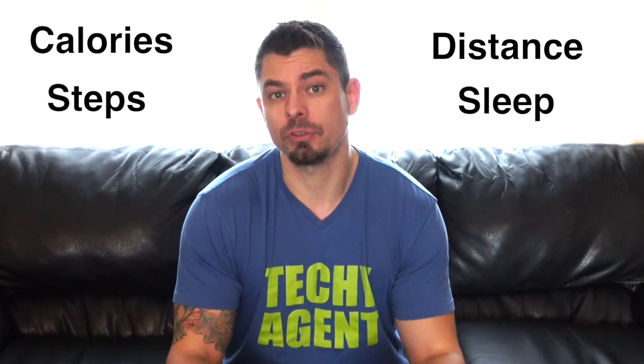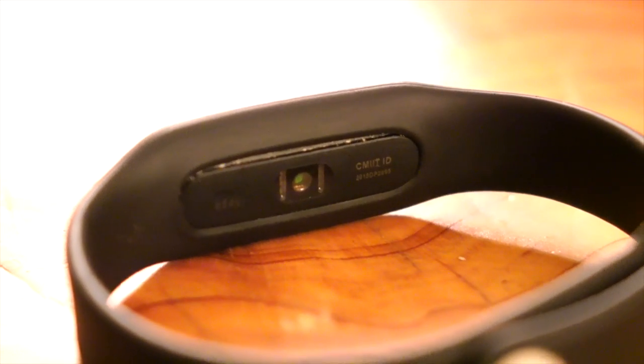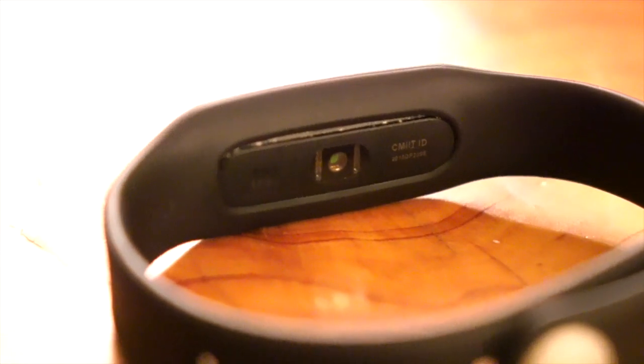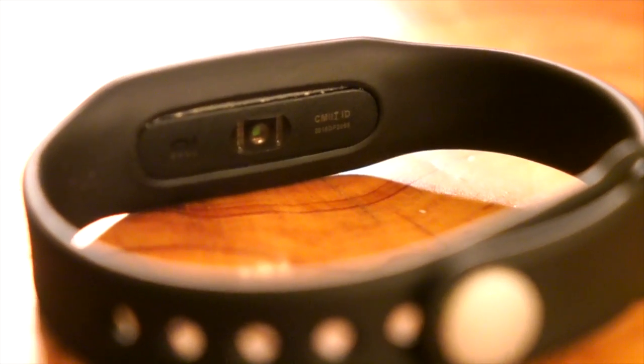It can track your all-day calories, your all-day steps, your all-day distance, and it can even track your sleep. Keep in mind that this is still, even with the optical heart rate monitor, a bare-bones fitness tracker. It's not really meant to track serious exercise — it's meant to keep pace on steps walked, calories, and sleep. It's just a very basic fitness tracker, not meant to do what more expensive trackers can accomplish.